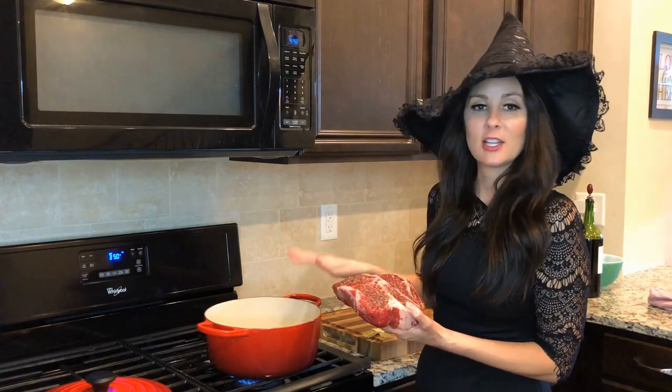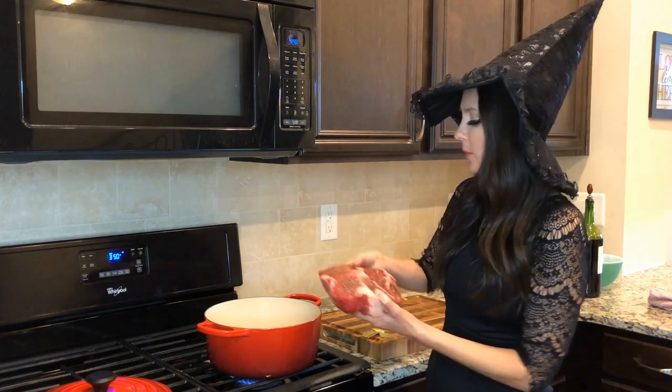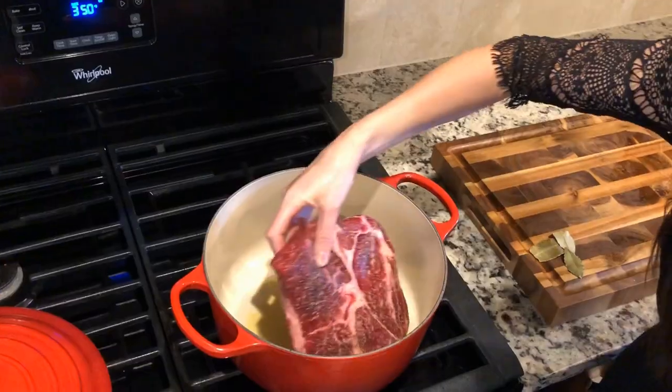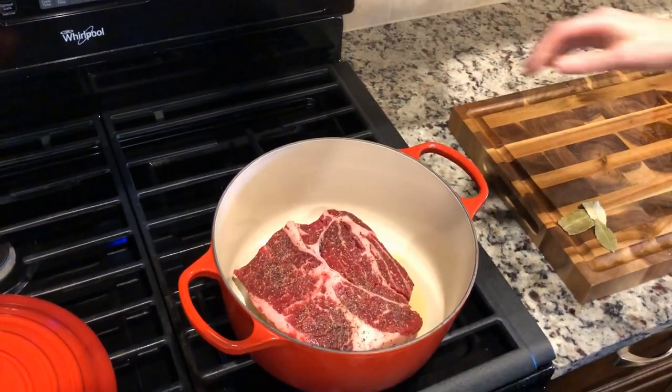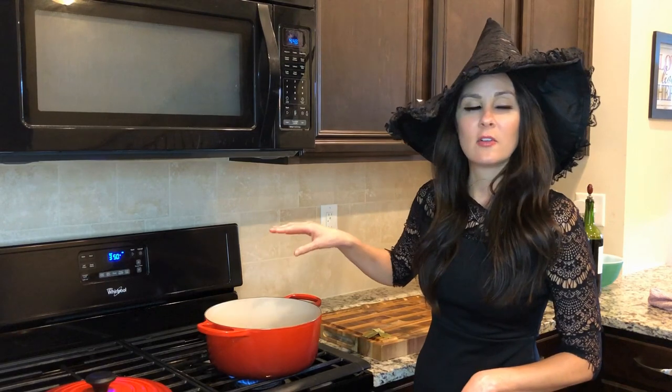You can purchase this on www.chewinthekitchen.com or there's a link posted below. I'm gonna go ahead and brown my meat. I've added a little olive oil to it and we're gonna go ahead and let it brown on each side for five minutes.